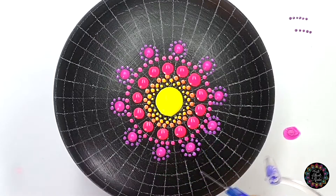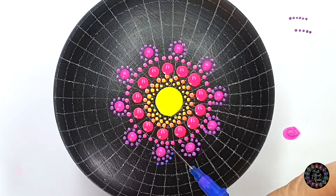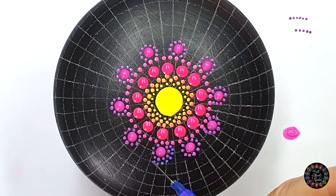I'm going to do another layer of dots. This paint is actually very thick so it doesn't flow as much, which is great.